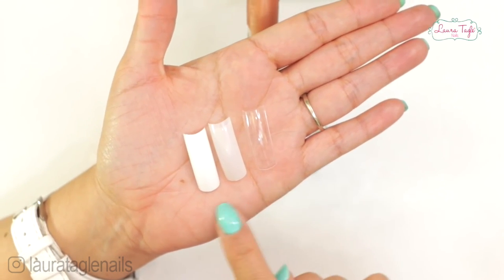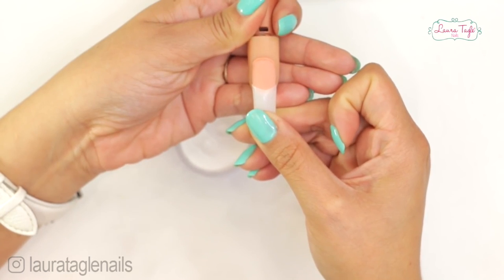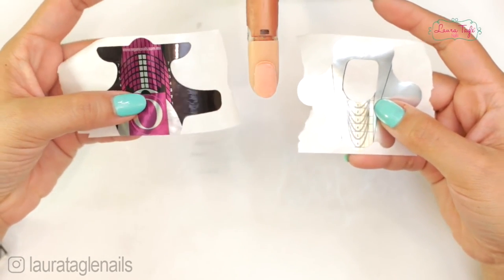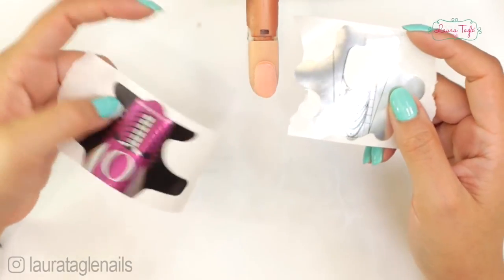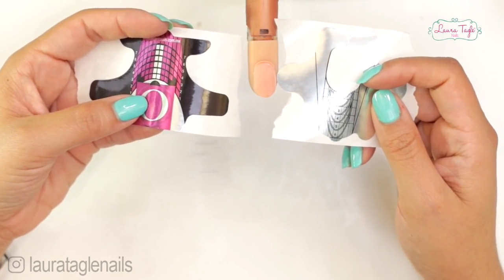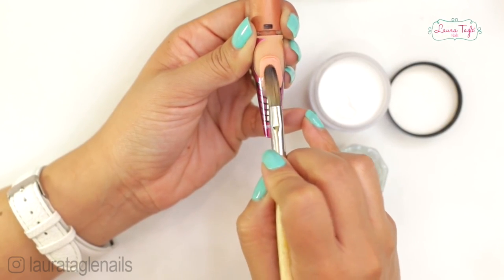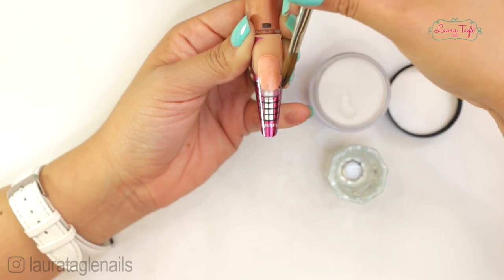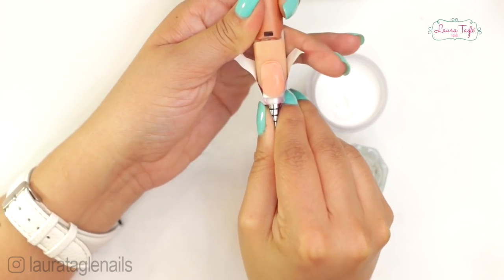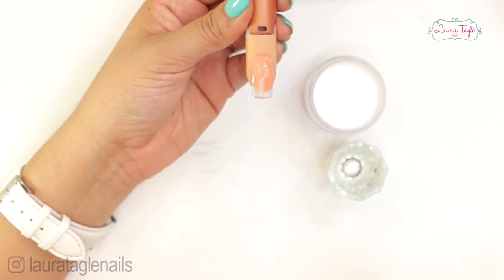We glue these tips to the edge of the natural nail and once they're glued on we cut them to the length the client decides. The other technique for acrylic extensions is the sculpted nail technique, using paper forms that are kind of like stickers — you'll find them in many shapes depending on the brand. I'm applying a small portion of acrylic to make a short extension; once the acrylic is dry I remove the nail form. Here's the extension with a nail tip, and here's the extension using the sculpted technique.